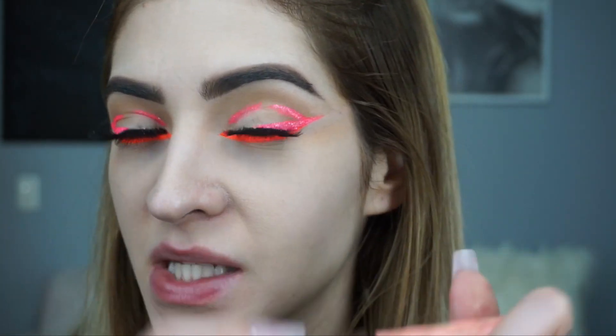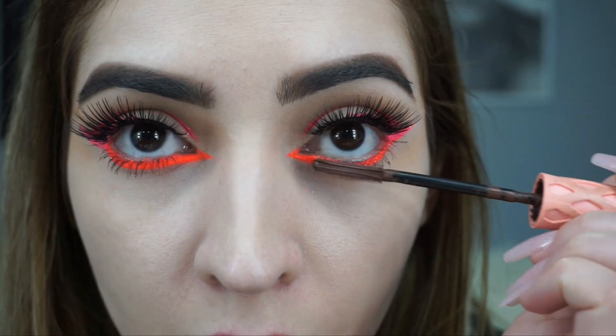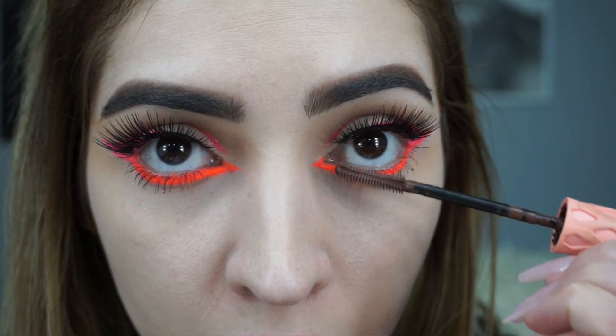I have my lashes on. Now I'm gonna use this Benefit mascara — I like it because it's brown, and right now I'm into having lower lashes in brown. Okay, I'm gonna zoom out and we'll do our face.